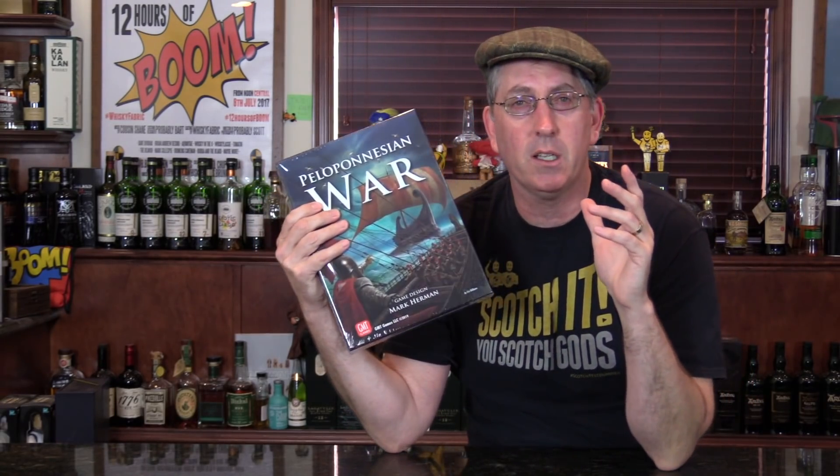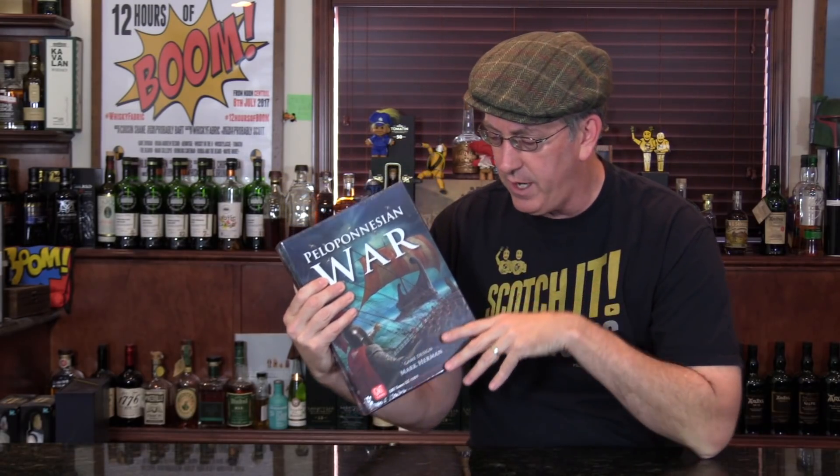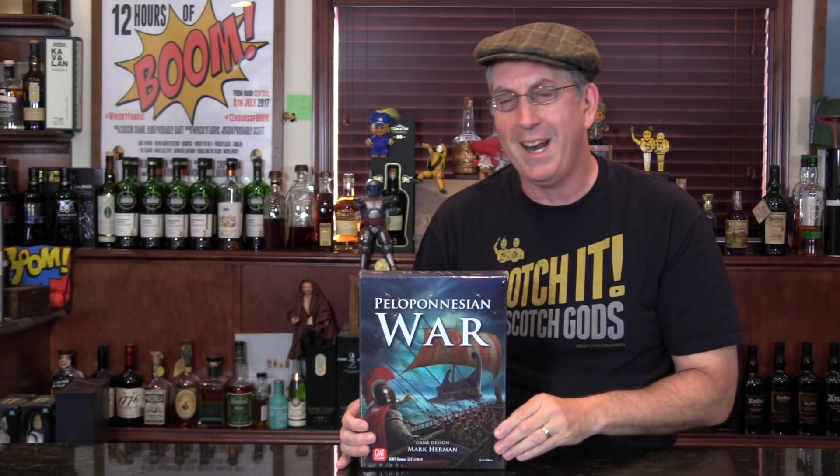At the time I was a strictly solitaire player. I lived up in the mountains of Colorado, a little town called Evergreen, but I was mostly focused on World War II and things maybe a little more recent. I even tried to solo some two-player games, but I'd seen this and I was like, nah, I'm not really into anything from the ancients.